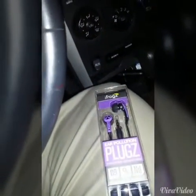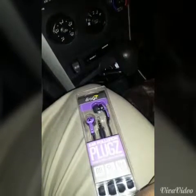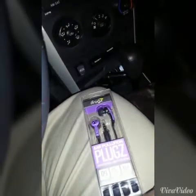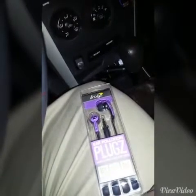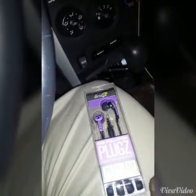Alright guys, I'm right out front of Walmart and I'm going to do a brief review of one of my favorite set of earplugs — the iFrogz Air Pollution plugs, the stereo earbuds.